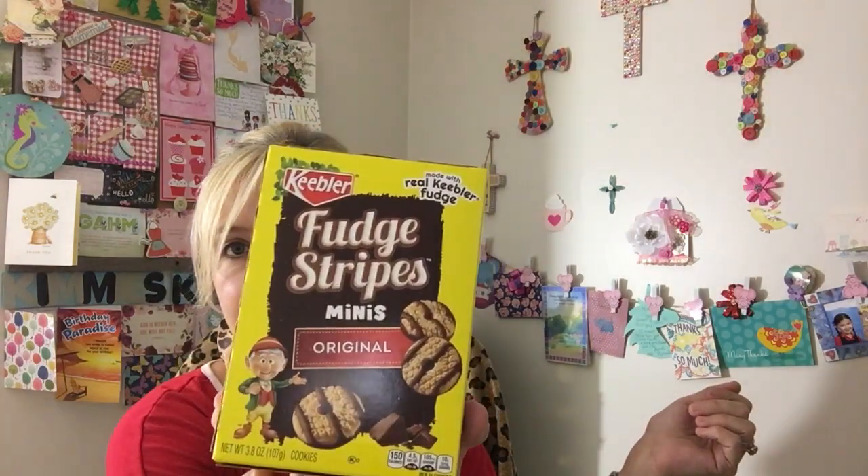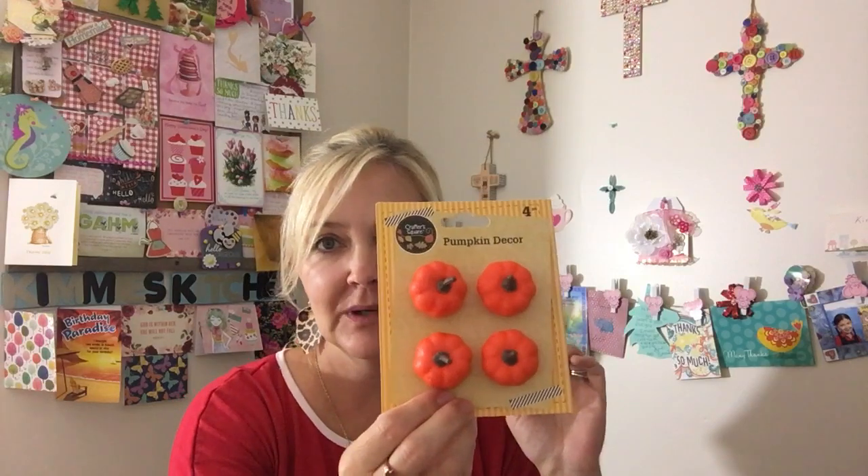And then I got my son these Keebler Fudge Stripe Minis. I was looking for those little chocolate hazelnut dippers that my daughter loves, but they didn't have any. I also got these items that would look nice on the wreath — and then also these little pumpkins. Let's see how that turns out.